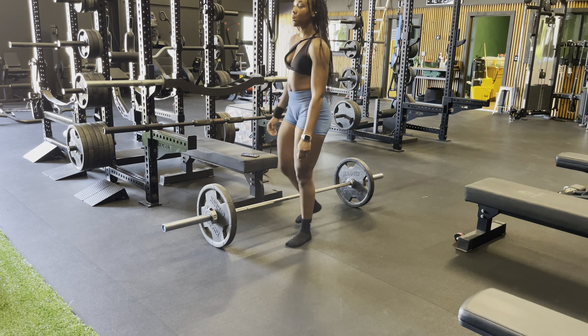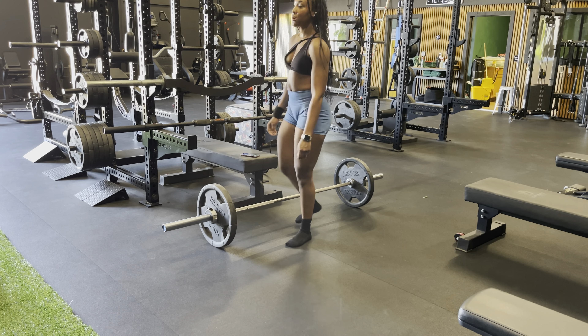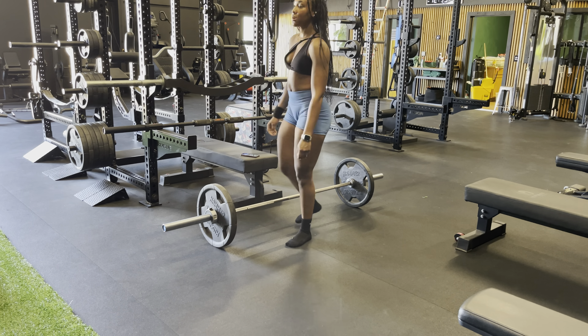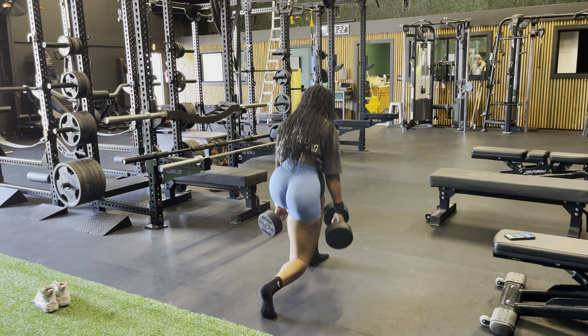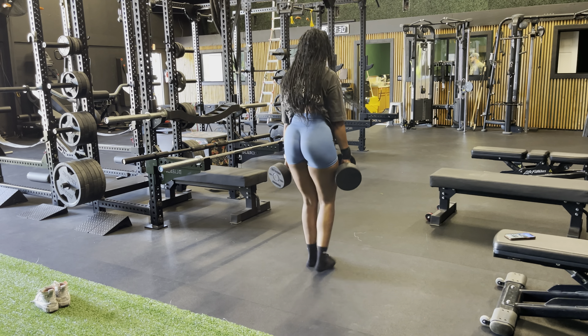Moving on to RDLs — and I always take off my shoes for RDLs. Slight knee bend, really focusing on the hip hinge: push your hips all the way back, keeping the barbell extremely close to your shins — on some reps it actually rubbed against my shin, that's how close it should be. Once your hips stop moving back, explode up and squeeze your glutes at the top. I added a 25-pound plate for my second set and a 10-pound plate on top of that for my third and fourth sets. Slow on the way down, feeling the contraction in your glutes and hamstrings.